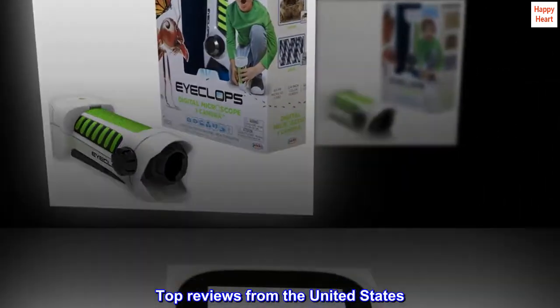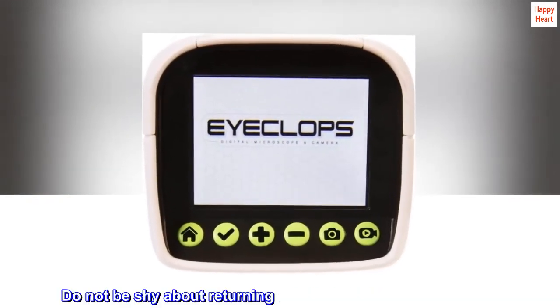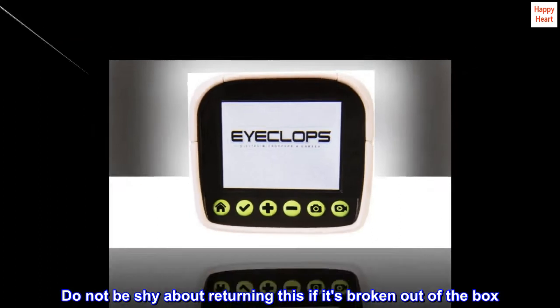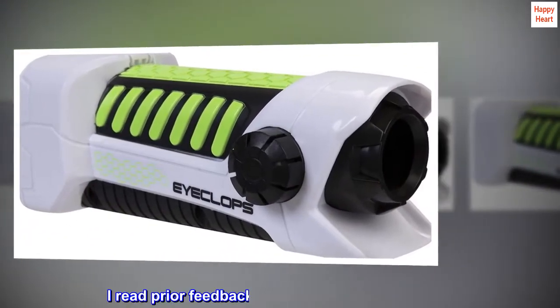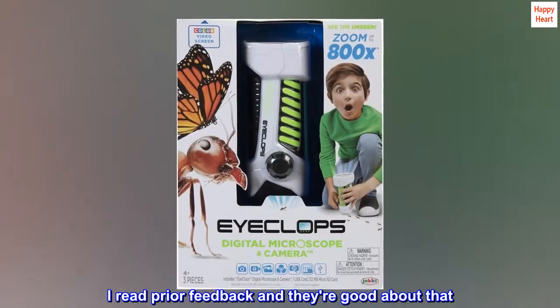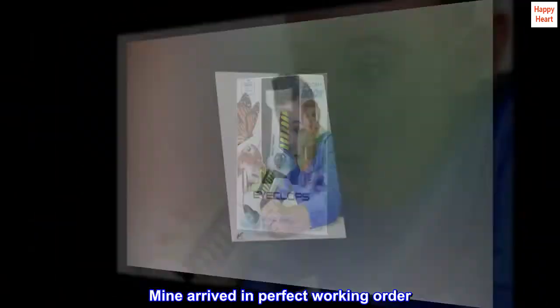Top reviews from the United States. Do not be shy about returning this if it's broken out of the box — I read prior feedback and they're good about that. Mine arrived in perfect working order.